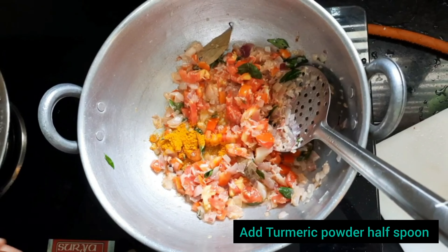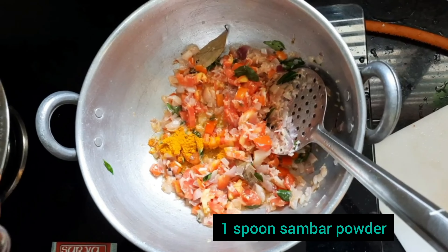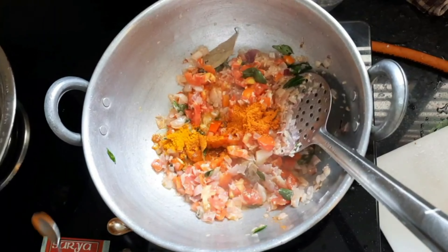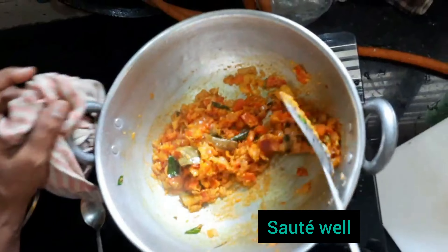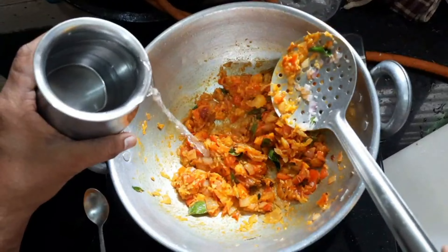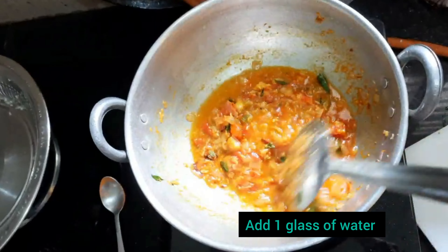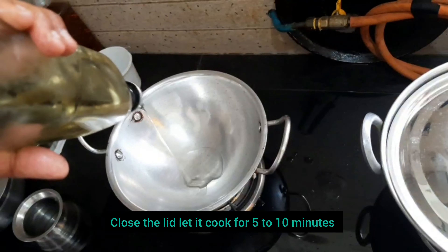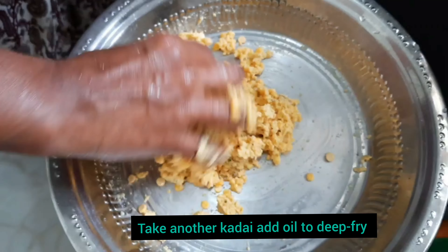Here you can check that the onions are now cooked well. Add chopped tomatoes, 1 spoon of turmeric powder, and 1 spoon of sambar powder. Mix well and sauté for 5 to 10 minutes on a low flame, letting all the flavors of the spices come out. Then add 1 glass of water, close the lid, and let it cook for 5 to 10 minutes.